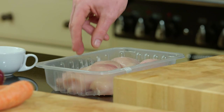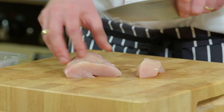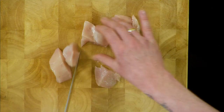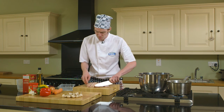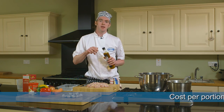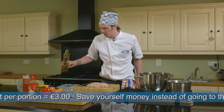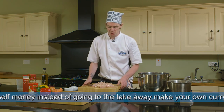Now we're going to prep our chicken. We have to remember when using chicken that we don't cross-contaminate, so we use a clean board and a clean knife and remember to get rid of it afterwards. We want to dice the chicken up into similar-sized pieces so that it cooks at the same time, and we can trim off any pieces of fat. Now we're going to place some oil into our pot and turn on the heat. We're using two tablespoons of oil and we want to make sure it's good and hot before we add the chicken into the pot.